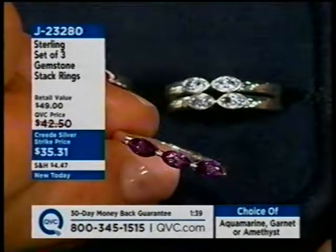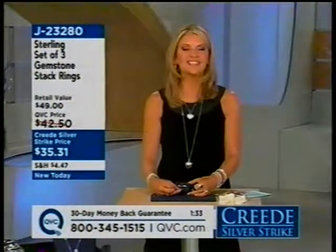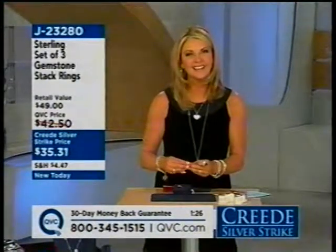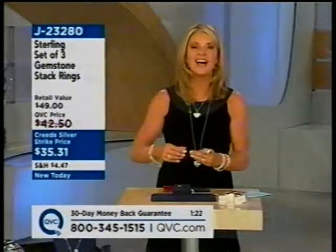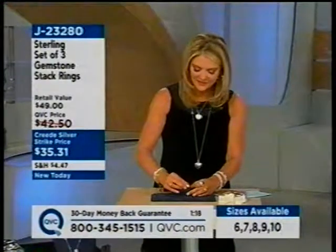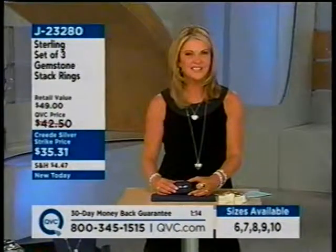Bobbi paid $35 and change for the amethyst and tanzanite stack ring. The host points out she could take out the amethyst and just have two sweet little tanzanite rings, or put one of her other tanzanites in the middle for a big, thick tanzanite ring. Bobbi says she was dialing before the host even started talking about them — she expected them to sell out immediately.